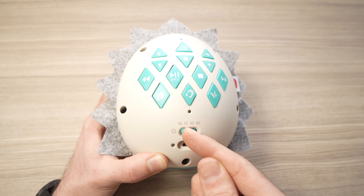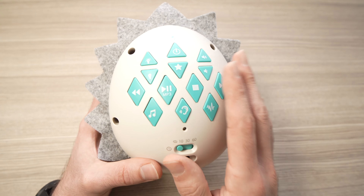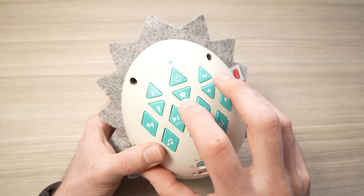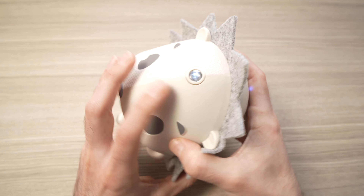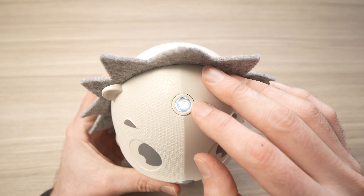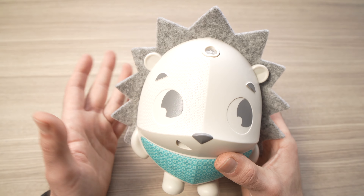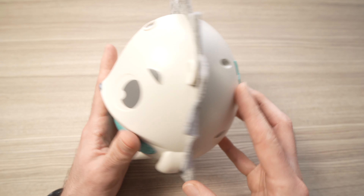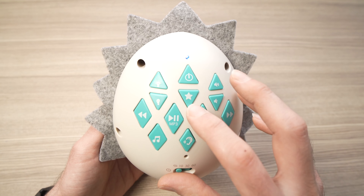If you don't want a timer, leave the switch at the far left and it will play infinitely. The last feature is the star projector — press the star button and a small projector on the top of the hedgehog's head projects a pattern of stars on the ceiling. The pattern stays still, but it's a nice feature that many other sound machines don't have.